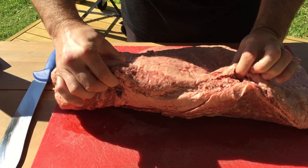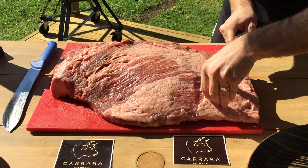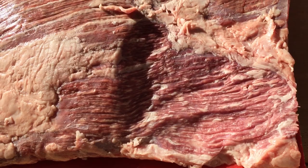And again, you can just see the marbling running through these Karara briskets. I take a little bit off here just to show you the marbling underneath. Take a little bit more off here just to show you some more. The marbling is amazing.